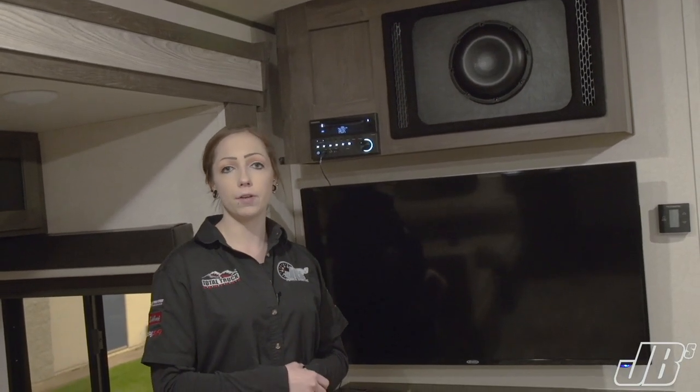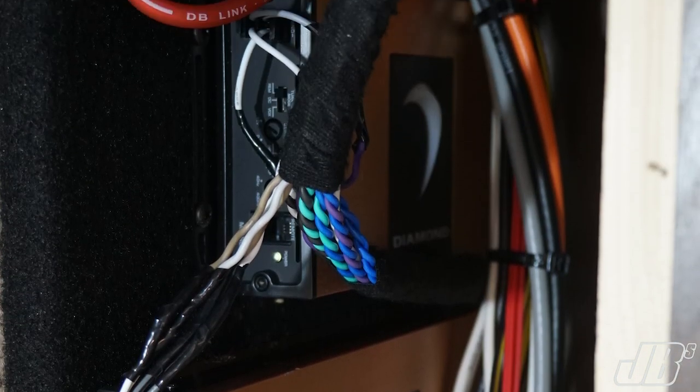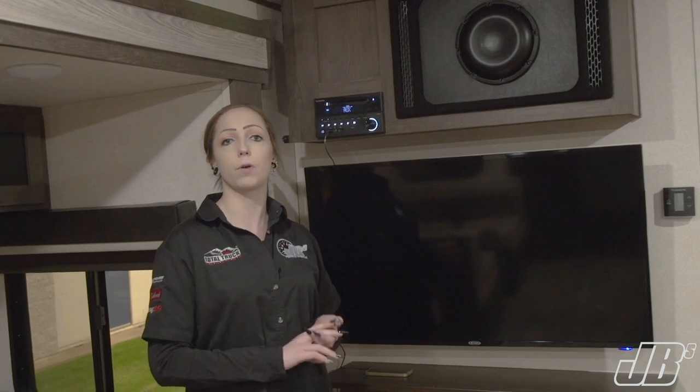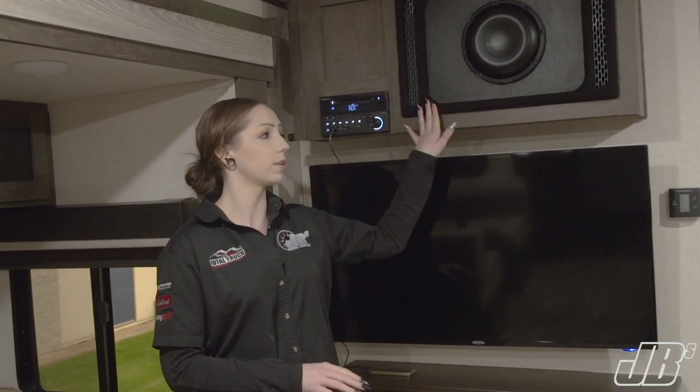Powering all of this, we have two Diamond Audio micro amplifiers. One of them is a five channel which powers everything inside — four channels for each speaker and the back channel which powers the subwoofer.